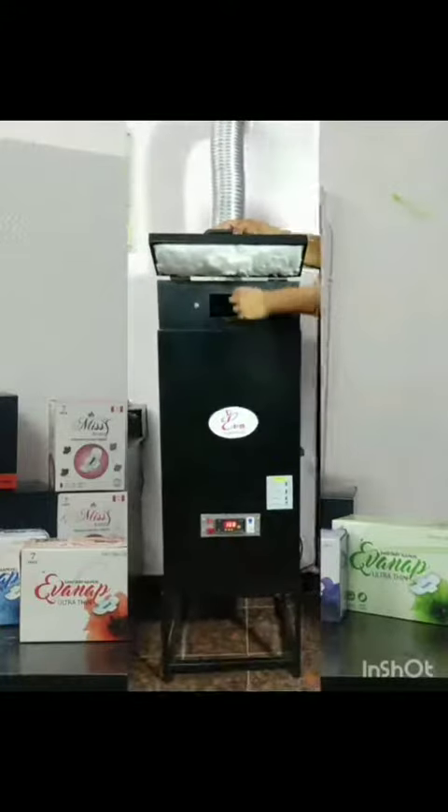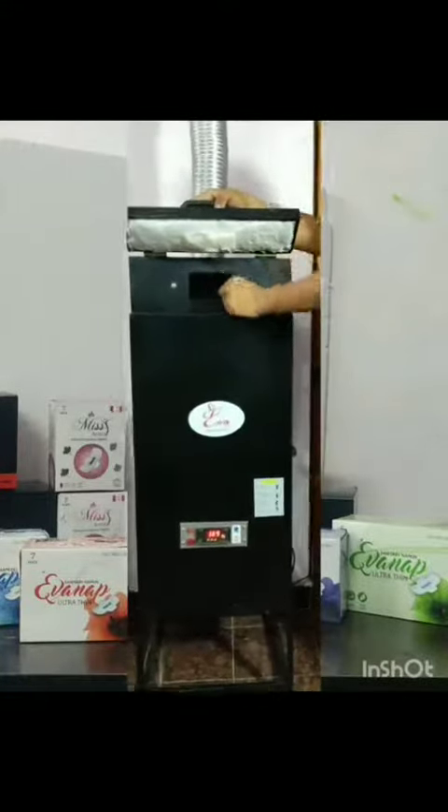Open the door. This is the product of the bottom. Close the door.